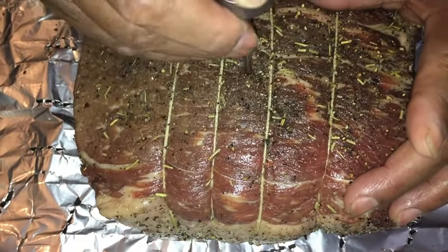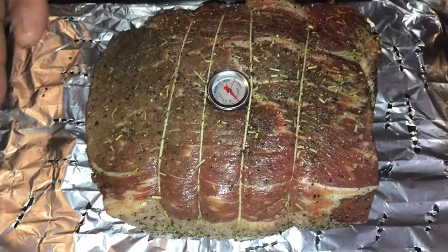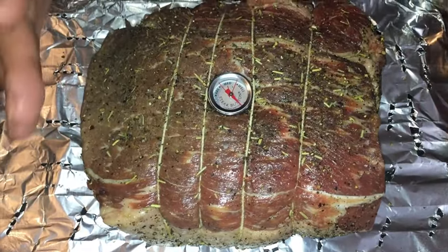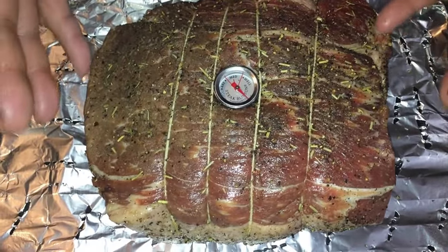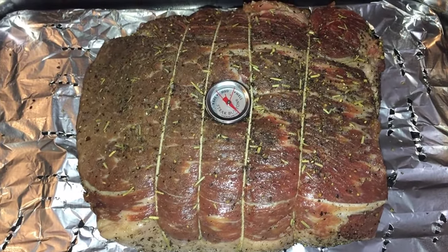What you want to do is stick the thermometer all the way down. Make sure you keep this in the refrigerator and marinate this roast beef for at least twelve hours — or you can leave it overnight. And that's what I'm going to do.